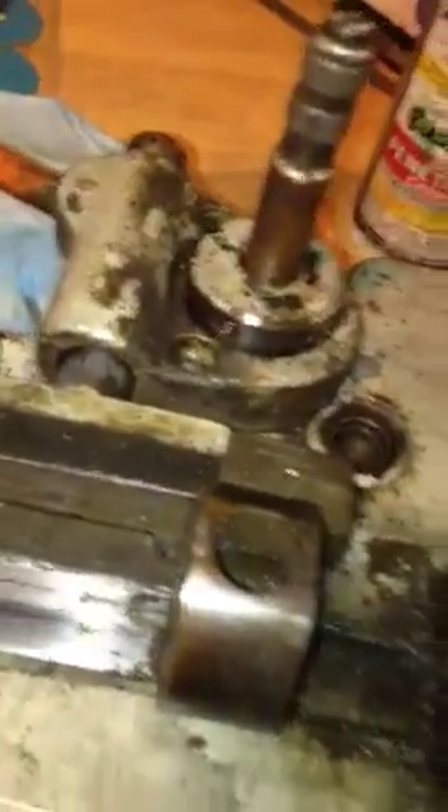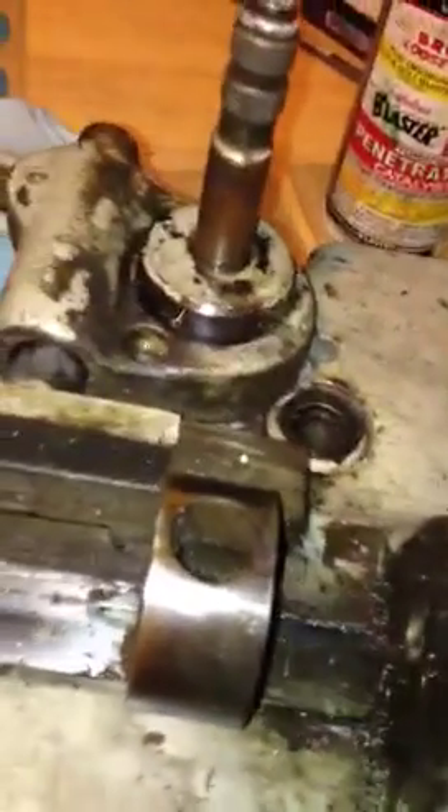It'll need to be cleaned up really good. This is attached to the quill and that's the stop nut. I'll probably take that apart as well in the next step.